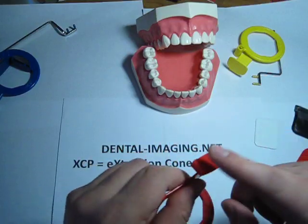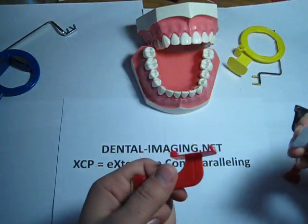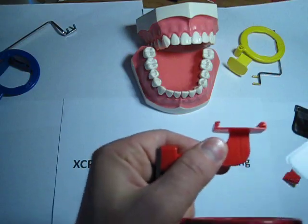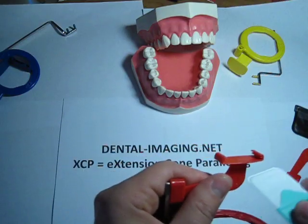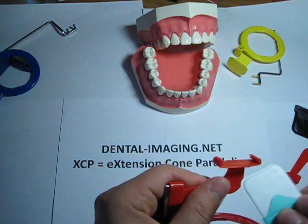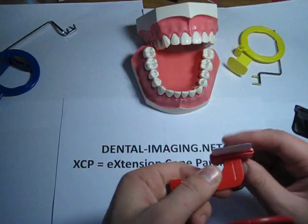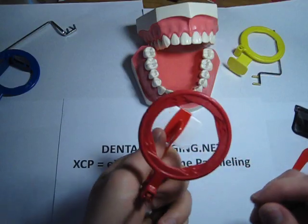With this particular BiteBlock — it's an adapted one for PSP plates — there are two slots. The wider one, which we already used, is for the PSP plate. The traditional size slot is for regular film, which can also be used, and the other one is for the original version of the PSP plate.